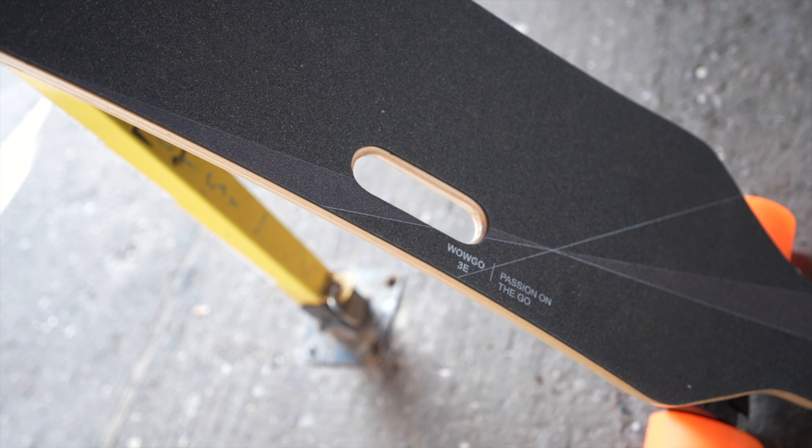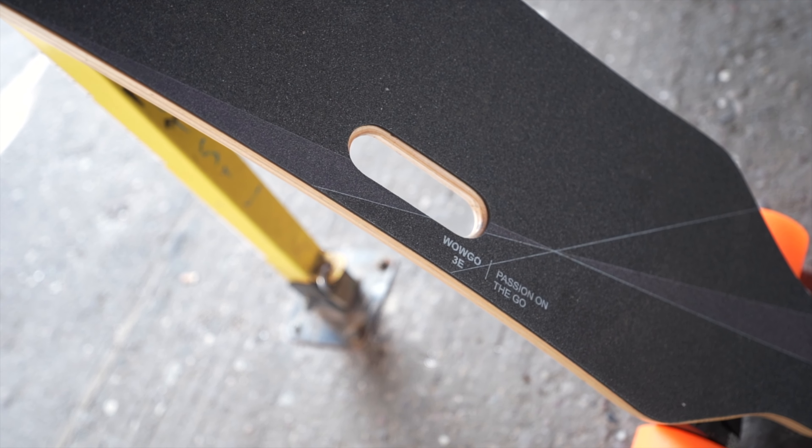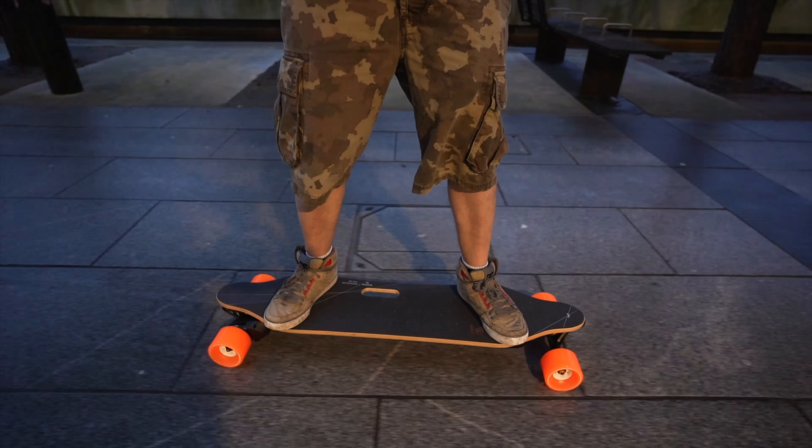The deck benefits from a subtle concave, so you can really find your feet and when travelling at high speed you can get your feet positioned in an ideal place for great connection and greater stability. Linked to this is the foam grip tape, which allows your feet to sink into the deck and subtly lock you in a little bit more. It also has properties of reducing and softening road vibrations and dampening, enabling a more comfortable ride.